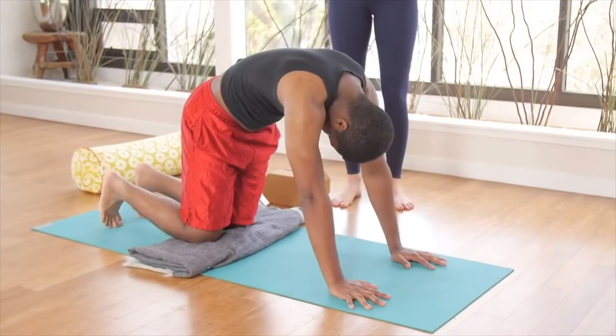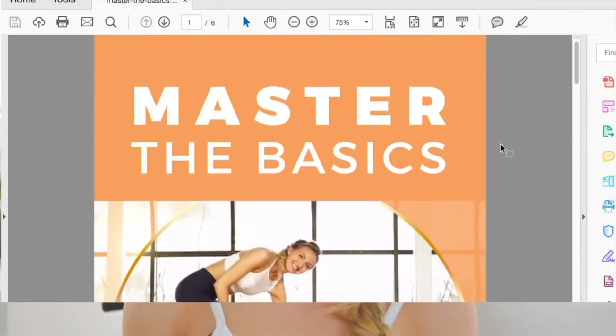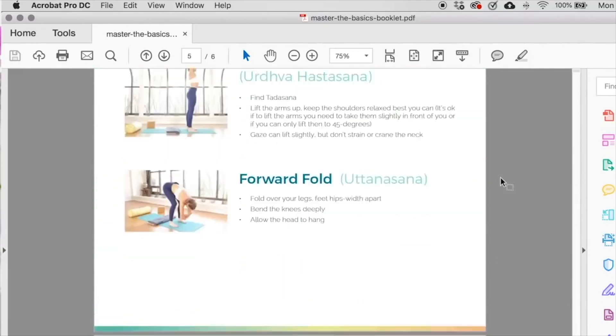If you like this video, you're going to love my free Pure Beginner Master the Basics yoga class. Not only do I cover the top 10 yoga poses you're most likely to encounter as a beginner, but I give you a downloadable cheat sheet showing you exactly how to do each of these moves so you know you're doing them correctly. Let's banish the fear and confusion — let's master the basics together. Go to brettlarkin.com/beginner for your free download, and I'll see you on the mat. Namaste.